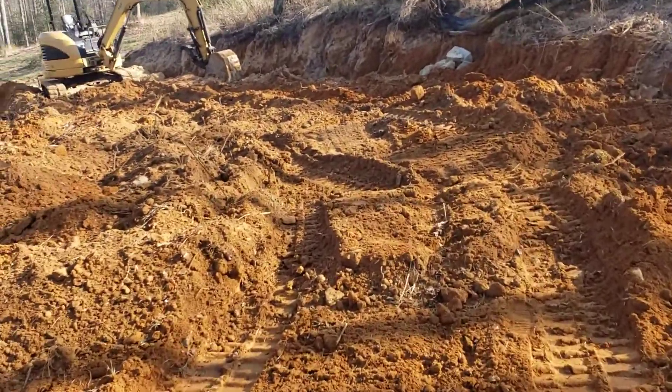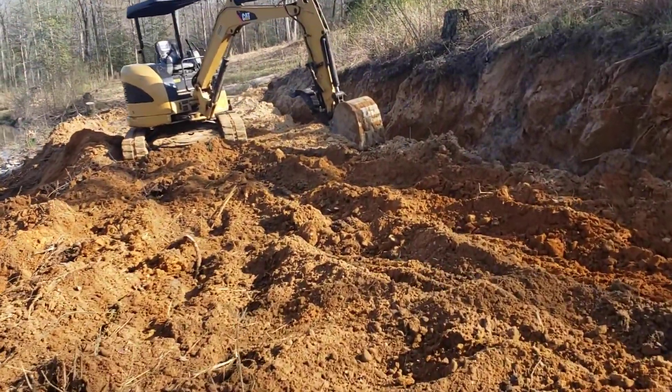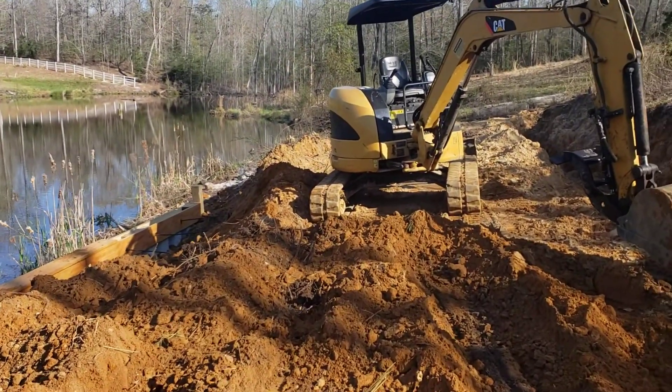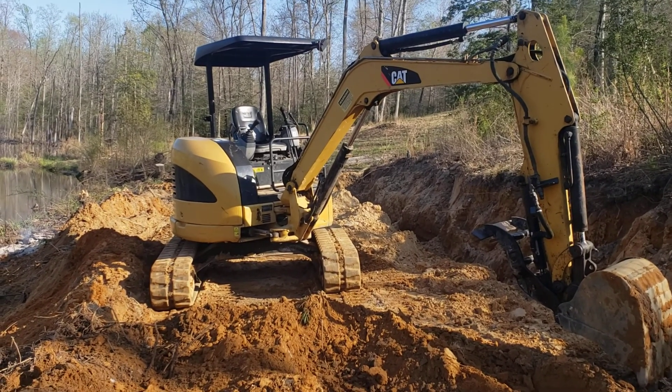That excavator is a Caterpillar 304, 2012 model. I had a backhoe and a medium-sized bulldozer, and I can do a whole lot more with this mini excavator than I could with those two machines, to be honest with you.